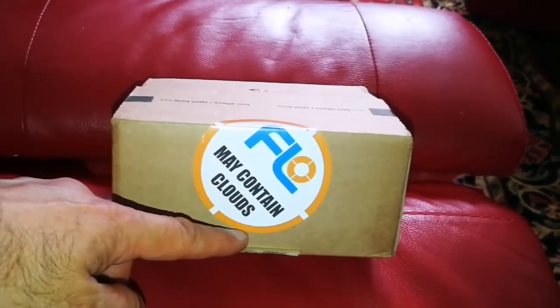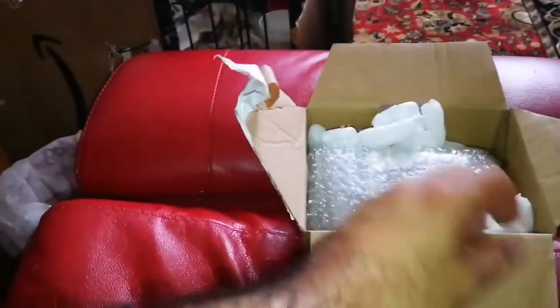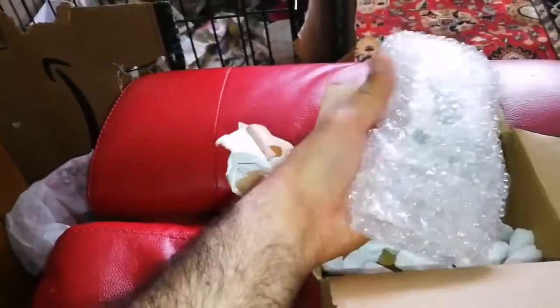I will now go and open it. I am now opening it. I ordered it two nights ago and just received it now — very quick.